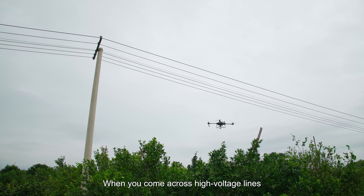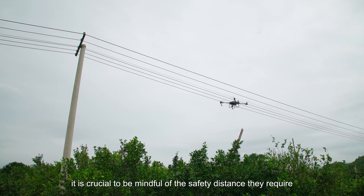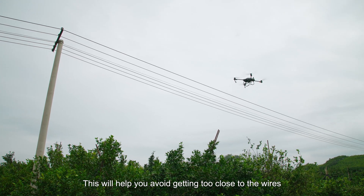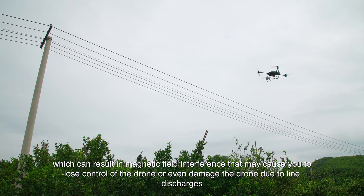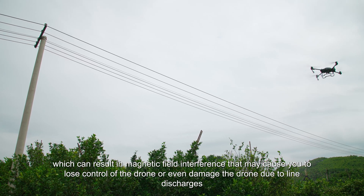When you come across high-voltage lines, it is crucial to be mindful of the safety distance they require. This will help you avoid getting too close to the wires, which can result in magnetic field interference that may cause you to lose control of the drone or even damage the drone due to line discharges.